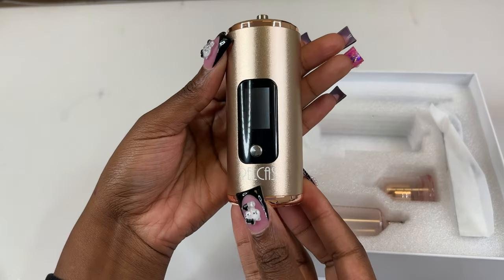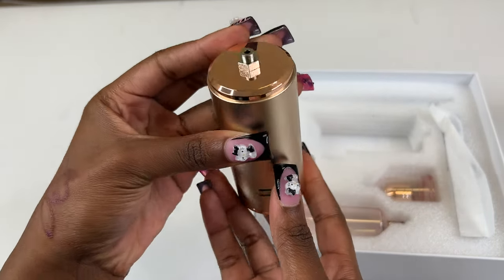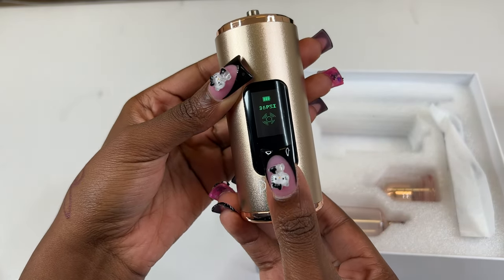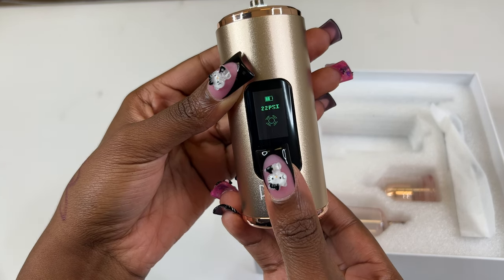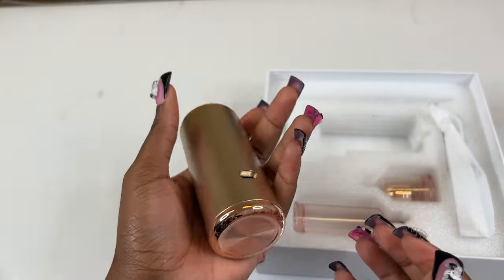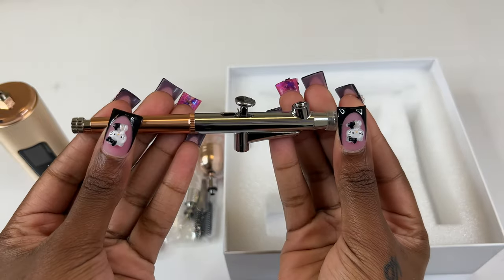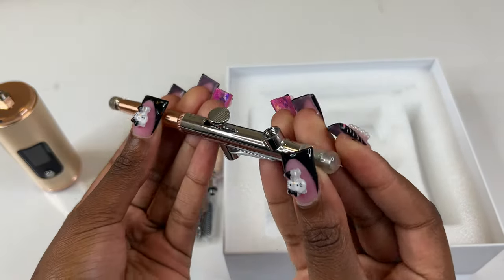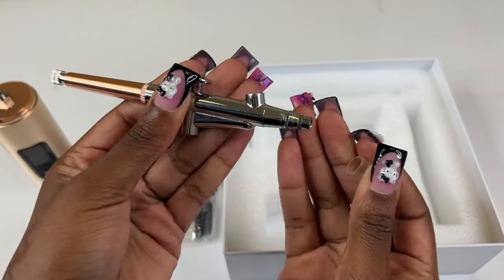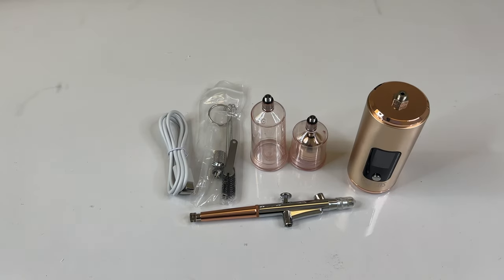This is the airbrush — when I tell y'all it feels so nice in my hand, it's heavy. I love how the button is right there. What other airbrush machine has a digital screen? Three different air pressures, and it shows you which one you're on. Also, the on button is lifted off of the airbrush machine. One of the problems I had with my last airbrush was that acetone made it get stuck because the button wasn't lifted off.